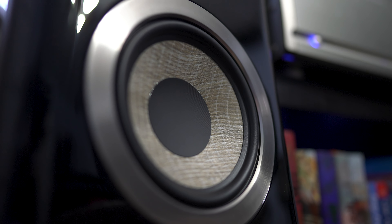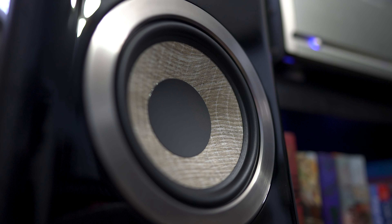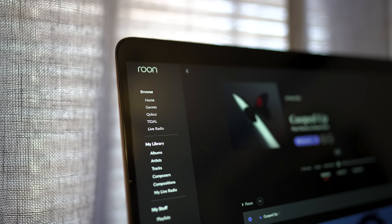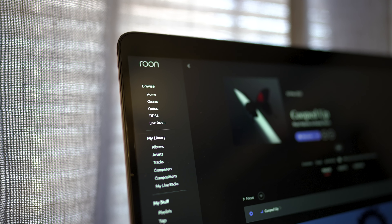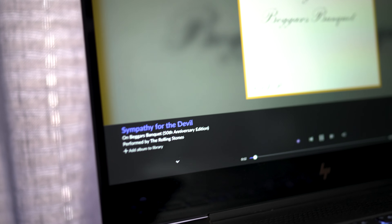My first thoughts on these amplifiers were: wow, these were more robust sounding than the Cambridge. By robust I mean bass and control — the mid-range and low end seemed to drive the Canta number twos just harder. I could feel it vibrating through the floor up to the chair every time we listened to pop music, the Rolling Stones' 'Sympathy for the Devil,' and Ryan Adams.